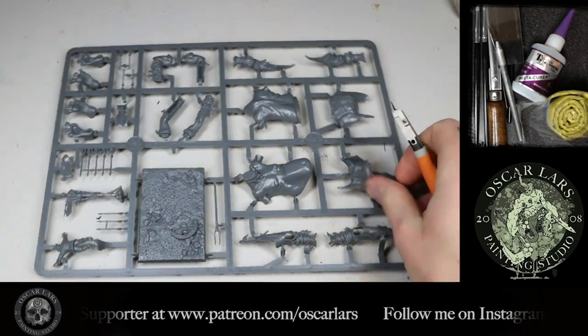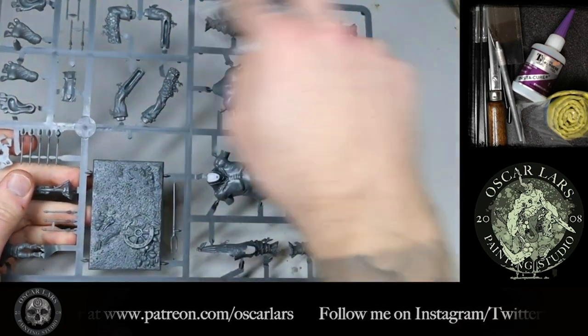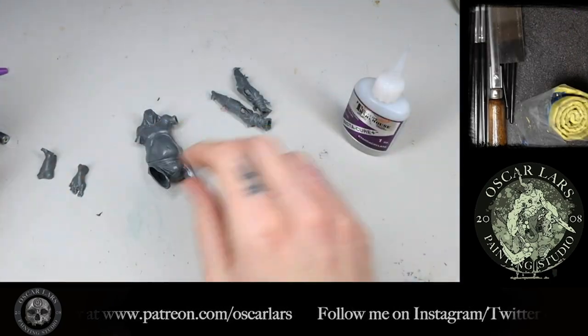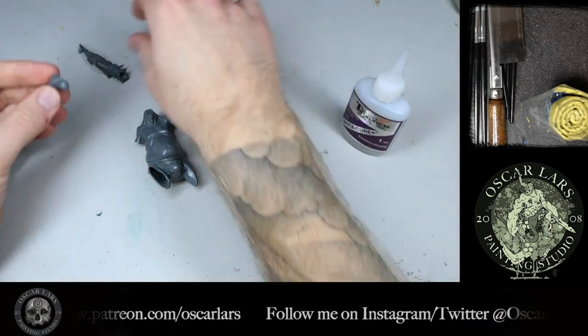The first step is to take out the pieces we need to assemble the core pose of this model — this means torso, legs and feet. As always I clean the bits and put them together, keeping the torso and the legs separate as you can see here.